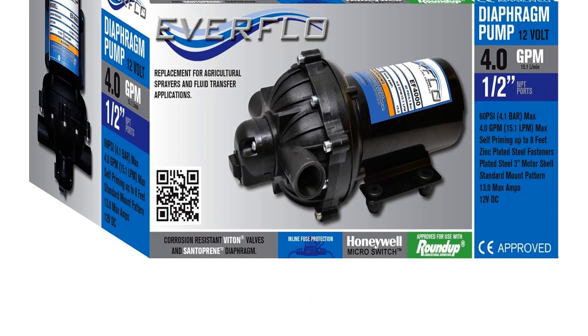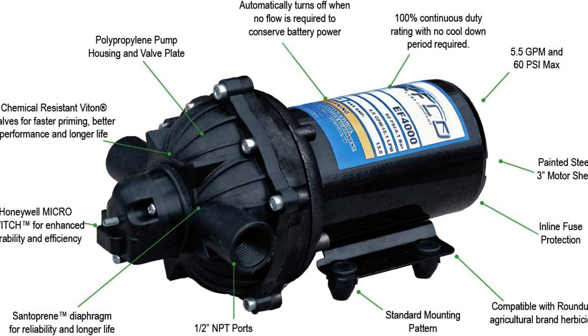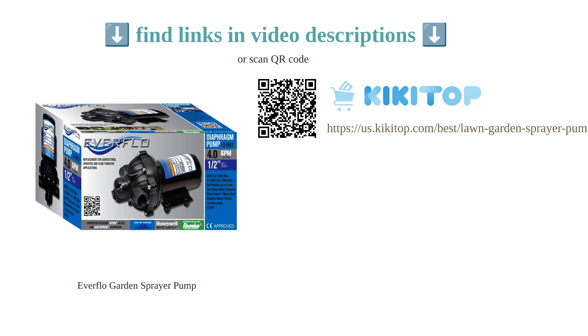However, some customers have reported issues with low-quality seals giving out quickly and the pump stopping after a few uses. Overall, the Everflow Diaphragm Pump is a versatile and reliable option for those in need of a pump for their spraying needs.